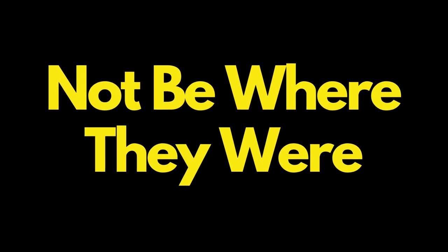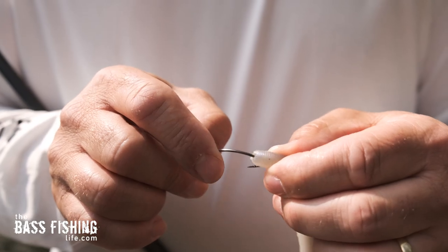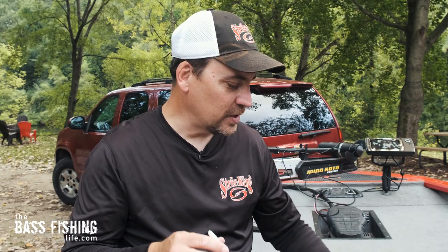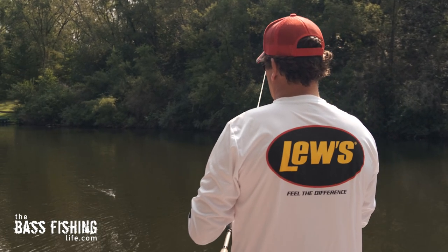The first baits that I like to use are going to be either a hard or a soft jerkbait. I kind of squish them into one category for a particular reason — the soft jerkbait is just a tremendous fall lure because we can fish it fast or slow.